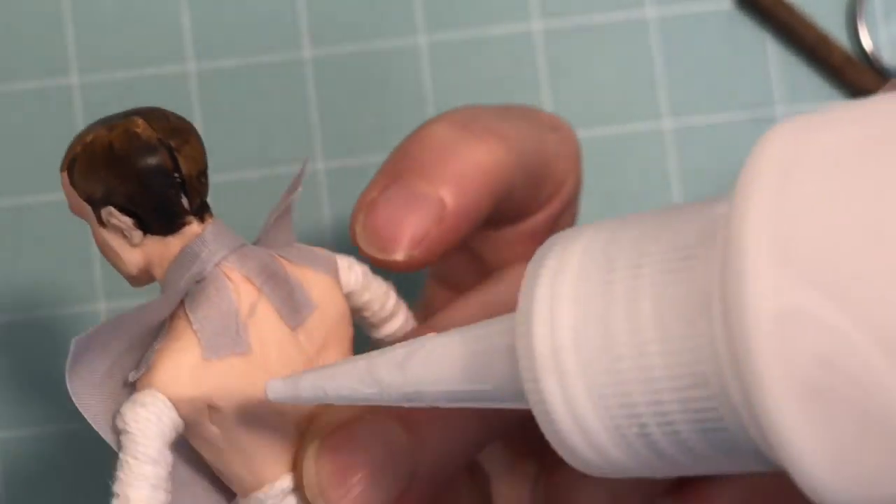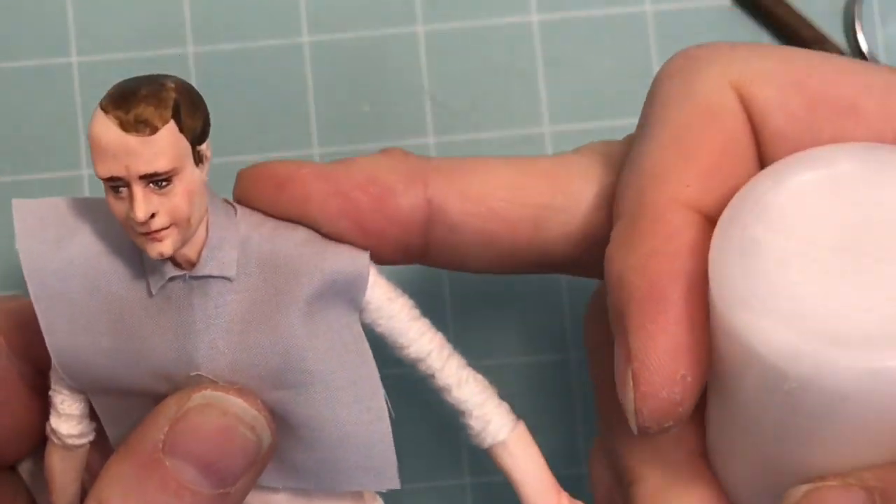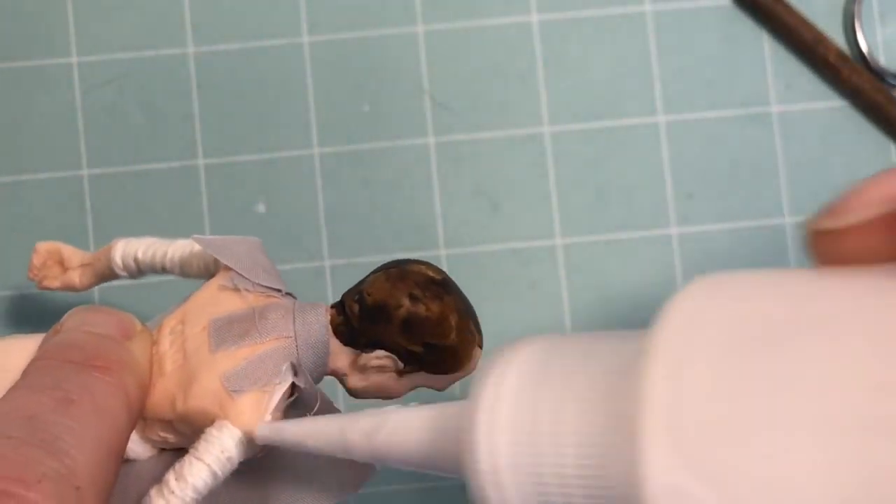Turn the doll around to the backside and put a thin line of glue on each shoulder. Press the fabric down into the shoulder.